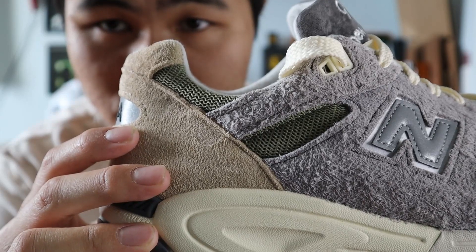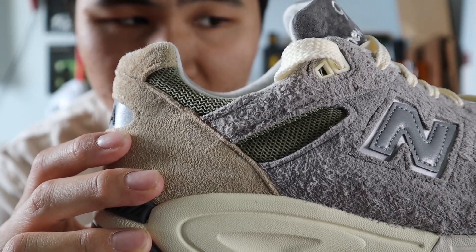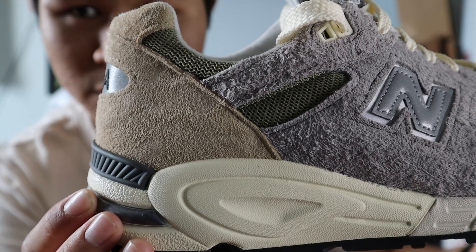Moving towards the back of the shoe, you get more panels of hairy gray suede, more panels of olive green mesh, the top lace eyelets are made out of a cream white plastic, and you get the start of a big panel of light brown suede.